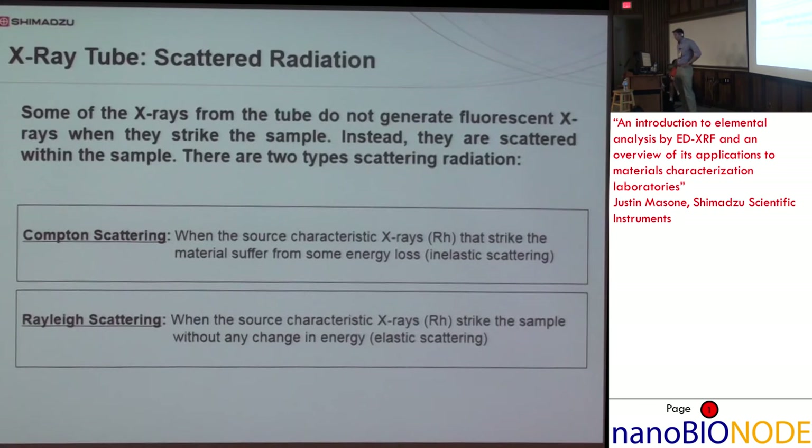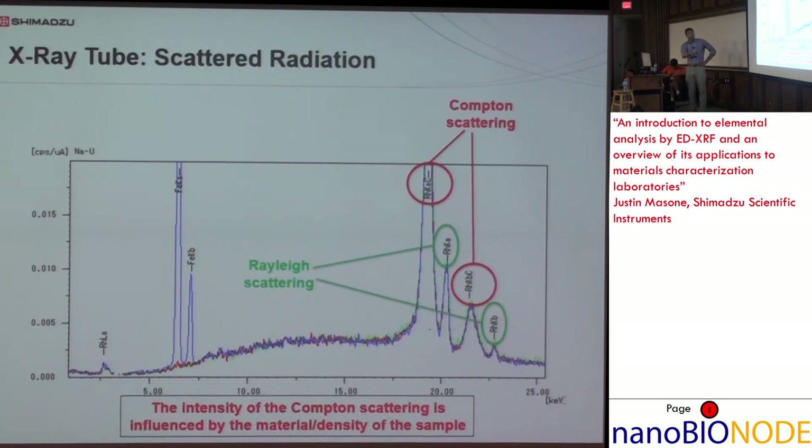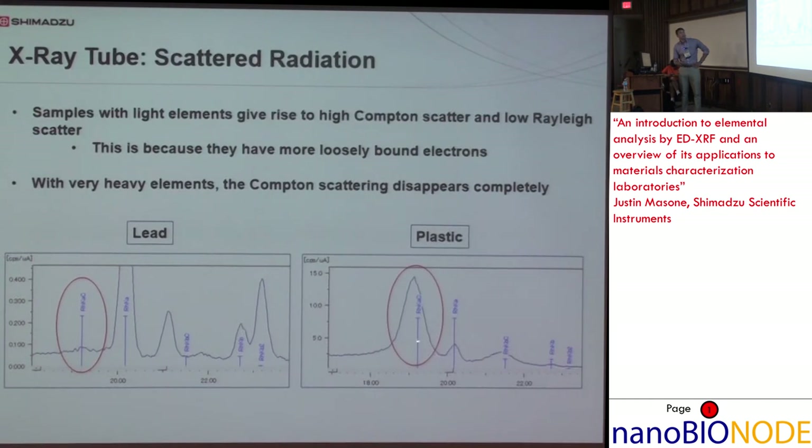Scattered radiation is also present in the spectrum — we have Compton and Rayleigh scatter, and they always appear in the same place. The Compton peak appears just to the left of, or at slightly lower energy than, the Rayleigh scatter peak. The intensity of the Compton scattering peak is influenced by material density — for example, Compton scattering in a lead billet is essentially non-existent, but with a plastic sample you do see a Compton scattering peak.